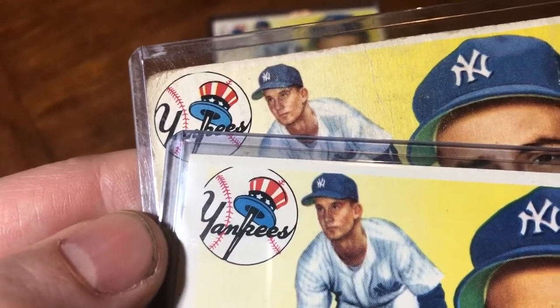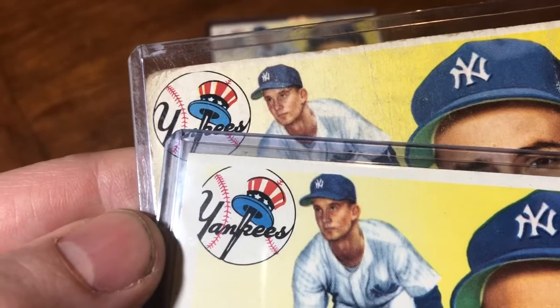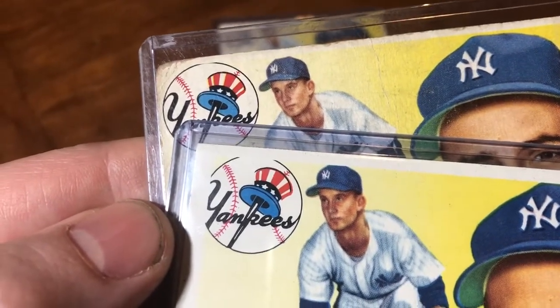Right now there's not even one on eBay with the clipped logo — very rare.